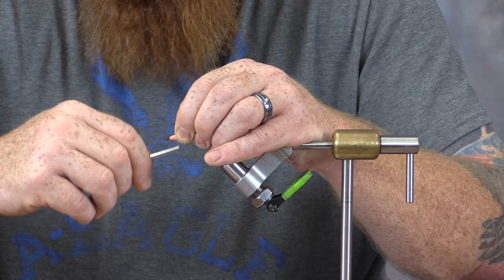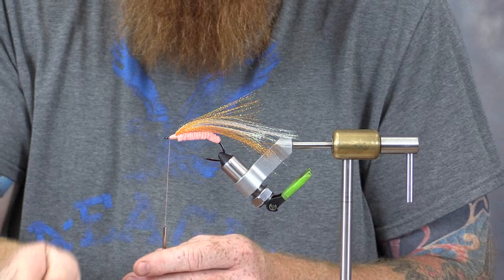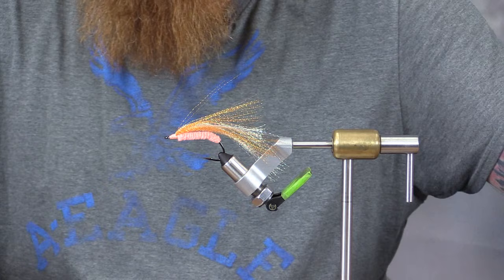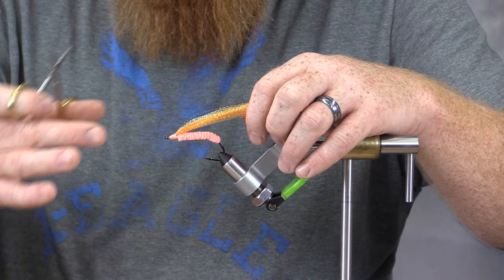Don't worry about using too much thread — you've got a lot of room to work with. When I'm done with that, I'm going to go ahead and take my whip finisher and spin a couple whip finishes on this. Make sure that's nice and secure, then come in and trim the excess. I like to come in with a small dab of super glue on this — you could also use head cement or UV epoxy.